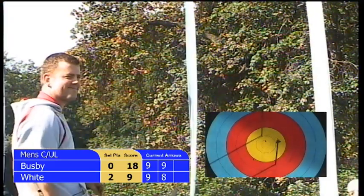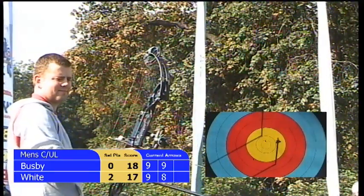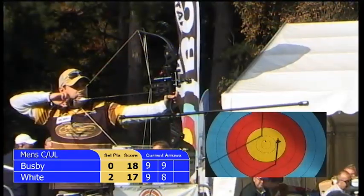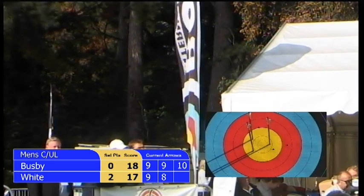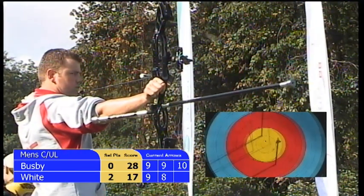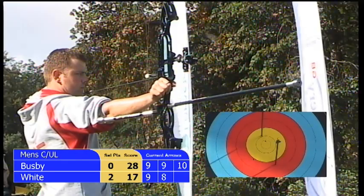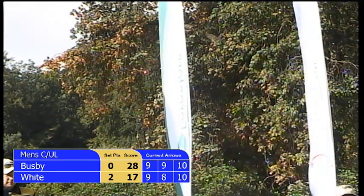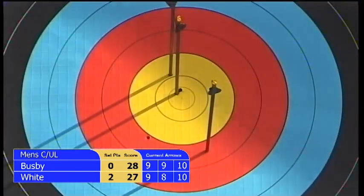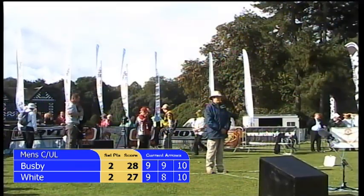Nice and strong shot now. Opening the door maybe for Duncan to get back into this match and win this set. His final arrow is a ten — a maximum ten. Chris White's final arrow — gold, 70 metres away — and that's almost dead centre ten for him too. But it's not enough. Duncan 28 points to Chris's 27, so it's all square — two points each, a set each.